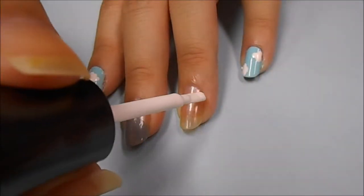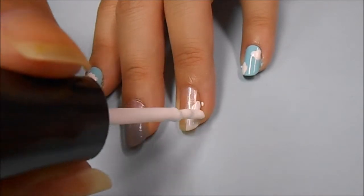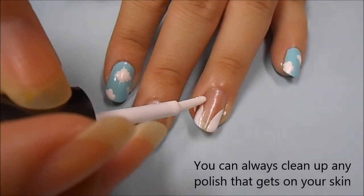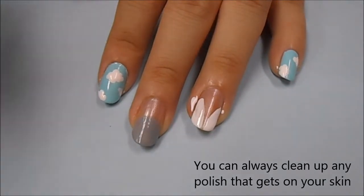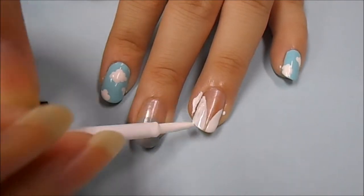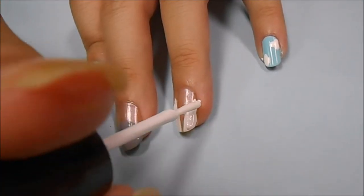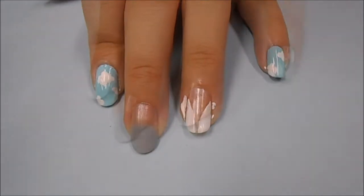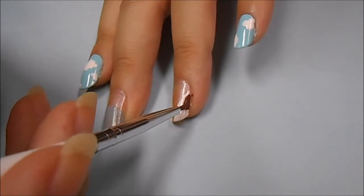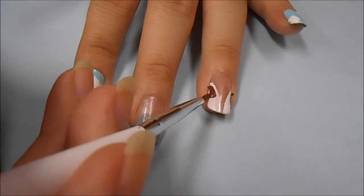Next is Momo. I'm starting off by taking a white nail polish and making two ear shapes on the nail. Now I'm taking a brown acrylic paint on a striping brush, or you can use a toothpick, and I'm starting to make the inner ear. You want to make sure that there's a little bit of the white ear left on the outside and just make a triangular shape towards the edge of your nail.